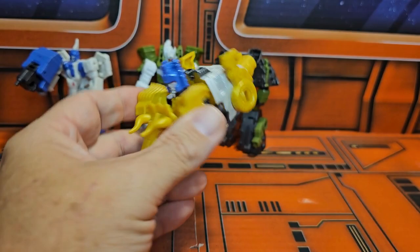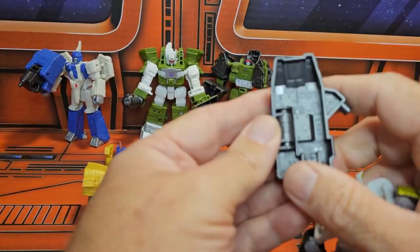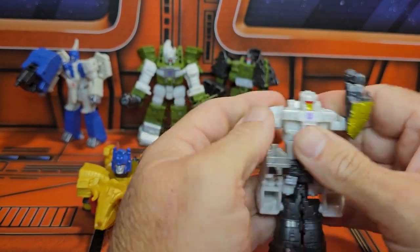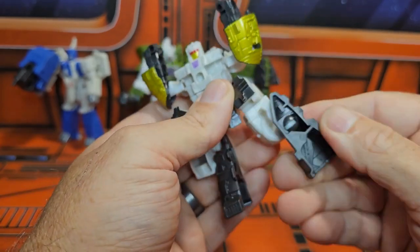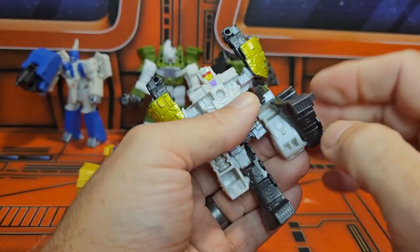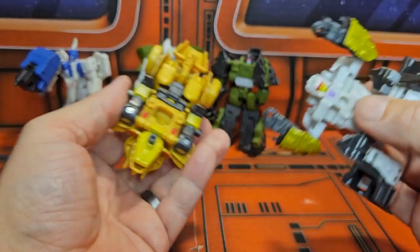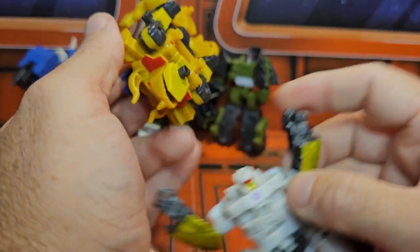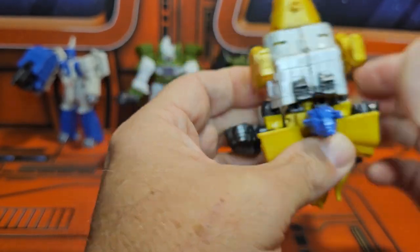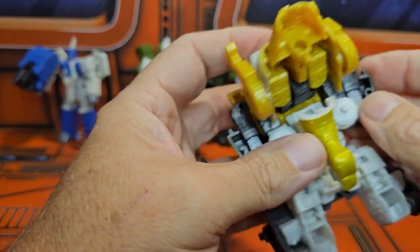Next we'll take Rauru. Take these sections out, fold them up — there's a little peg and a hole — slide that in, and his arms will stay up. Just insert the head into that little cavity, then plug the arms in — there are two pegs and holes for his shoulders and head. Take these sections, line them up, and plug it in for a nice secure connection.